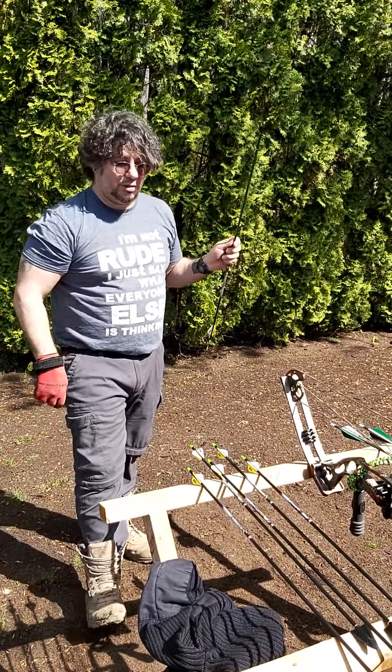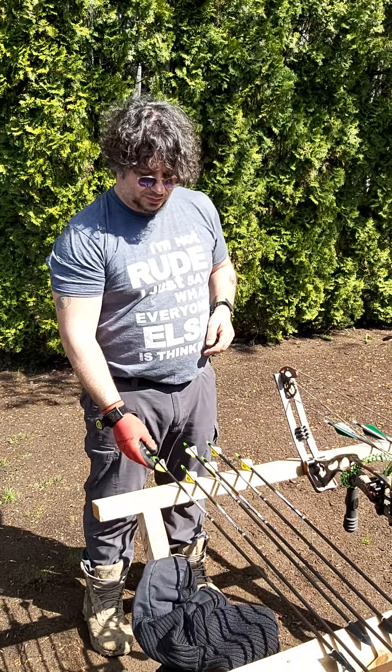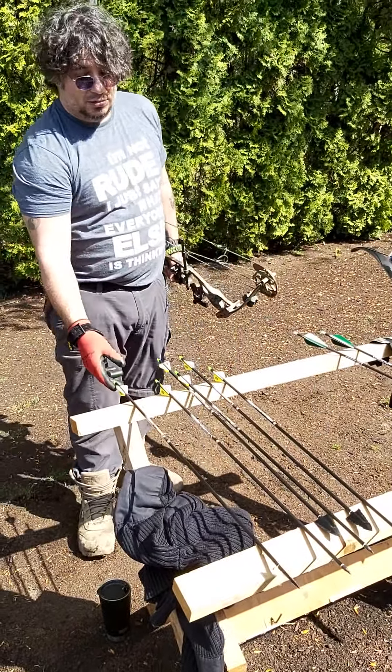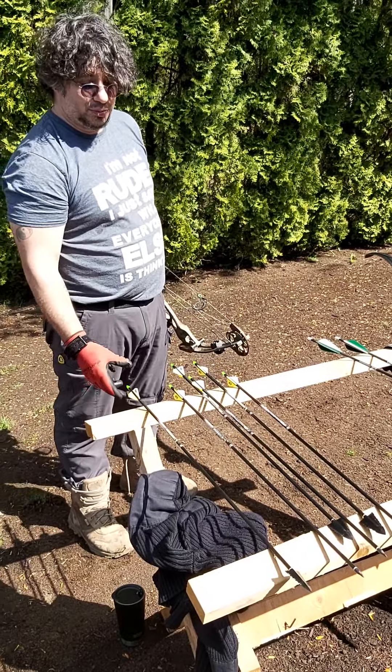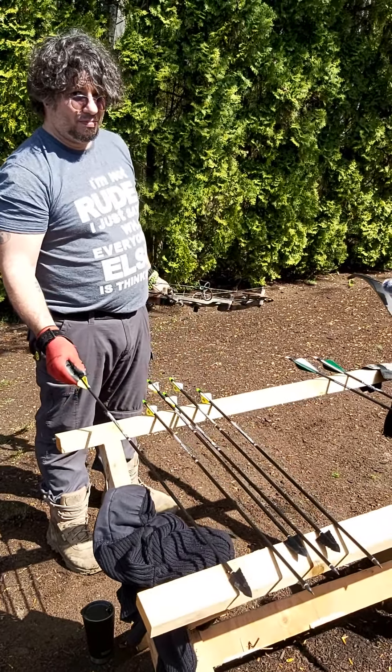Thank you Bormans Archery for hooking me up — I've been going to Bormans for years. You can go to big box stores like Trellas or Fast Pro Shops, but why? They don't care about you. They really don't.